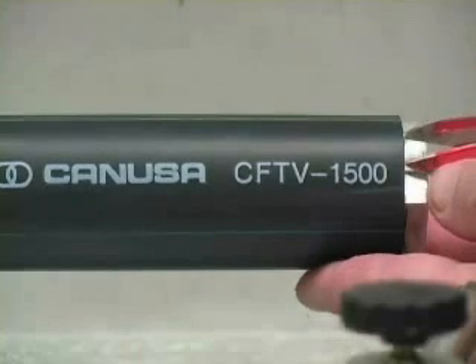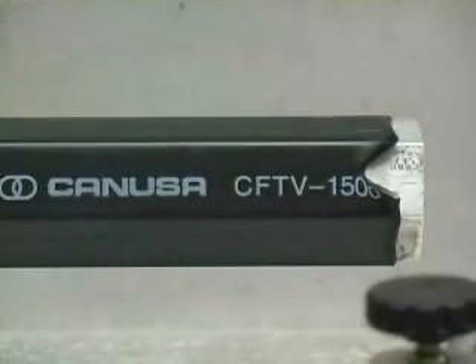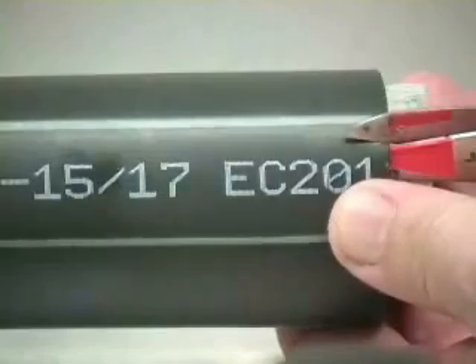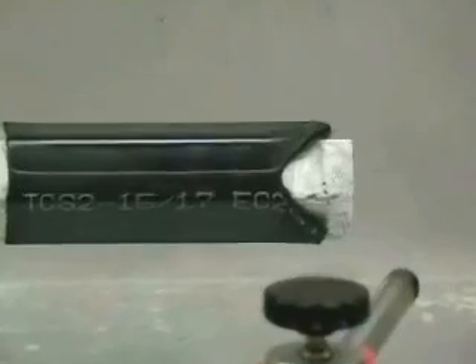The next set of samples were tested at a heat setting that would be sufficient for normal installation. This is the TCS-2 sample at the end of two cycles.